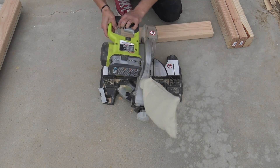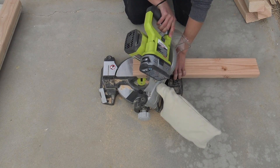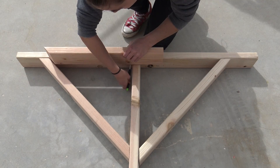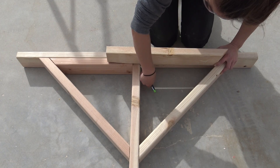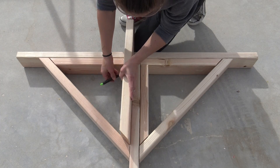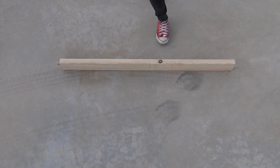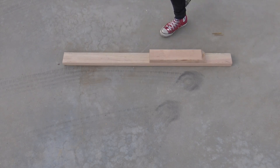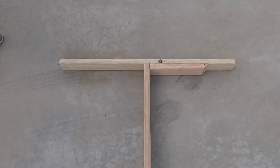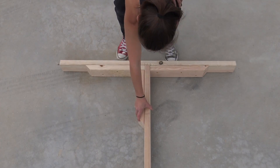I set my chop saw to 45 degrees again and cut the ends off of four pieces of 2x4s. I then reset it to zero and it was just a matter of marking and cutting each piece to length. I screwed all the pieces together in a particular order to get the maximum amount of squish — it was super awkward, but I used my handy dandy foot clamps and it all came out pretty sturdy.